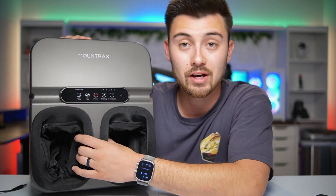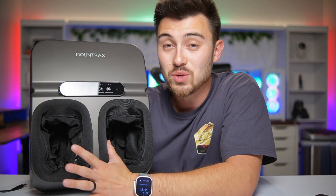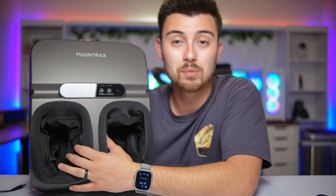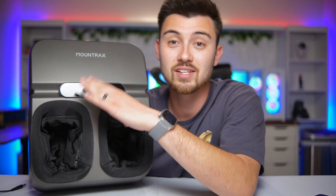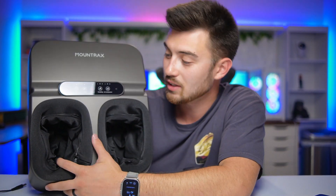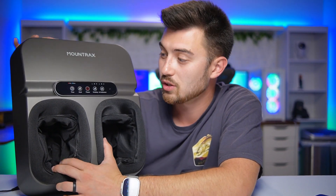I want to do a quick review of this heated foot massager from Mount Tracks — they sent it over for me to review. I've used it for the last two weeks and it has been incredible. I work outside every day with boots on, and coming home to stick my feet in this for 15 to 30 minutes is amazing. It makes my life feel so much better — my feet aren't hurting every night when I lay down. It's a great product.